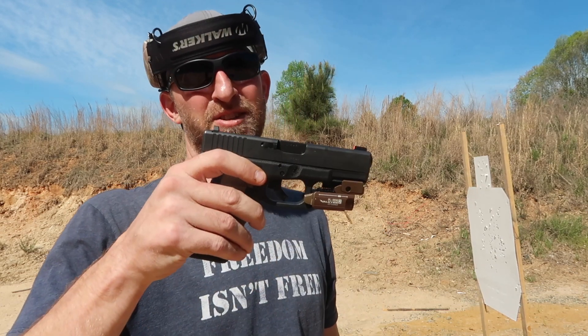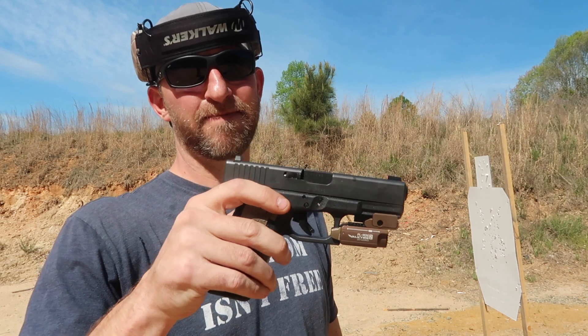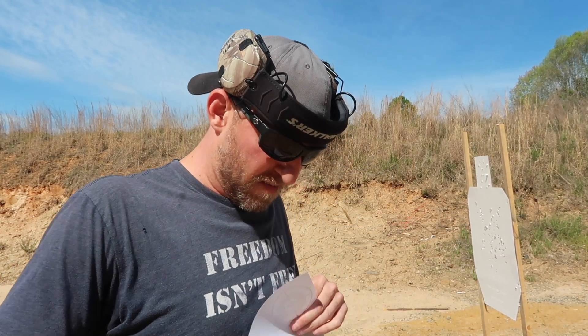For today's drill I'm going to be using my trusty Glock 19 Gen 4 — I've got a light on it and she performs well for me. If you want to check out a Glock 19, go put one in your hands — it's a good suggestion.